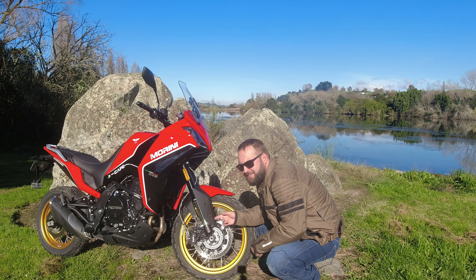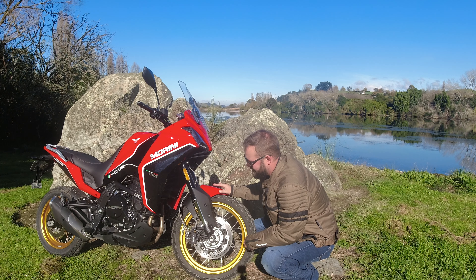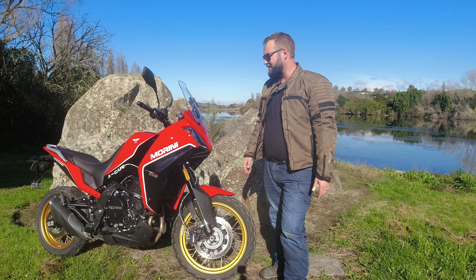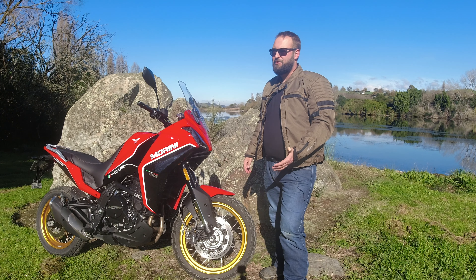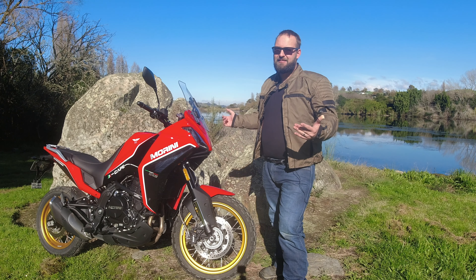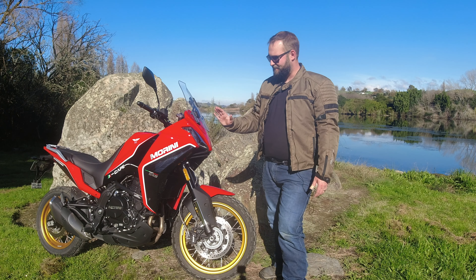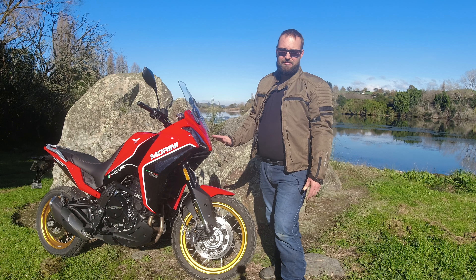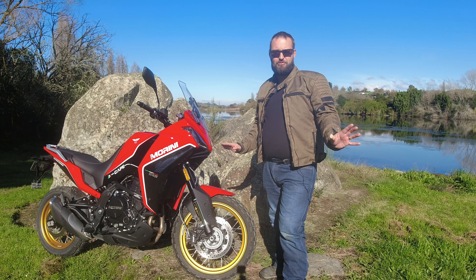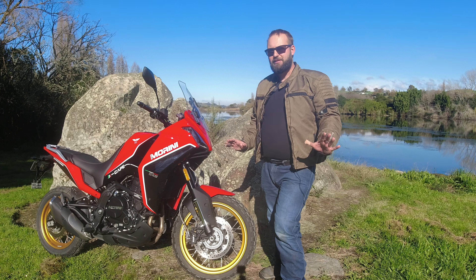The brakes are a party piece of the Moto Morini X-Cape. Not only are they Brembo brakes — two discs at the front, one at the back — you've also got switchable ABS, which you do not have on any other bike in the 650cc adventure class. That's a nice thing when you want to take a gravel road, lock up the rear wheel for skids, but it's also there for safety and allows you to explore further. The main hindrances to exploring further are the relatively low ground clearance of 175mm and the fact that this bike currently doesn't have a bash plate, though hopefully Moto Morini NZ will provide one.